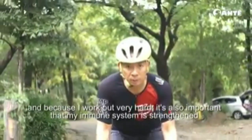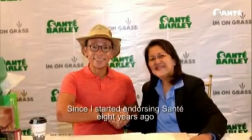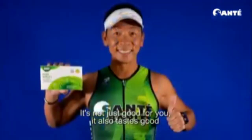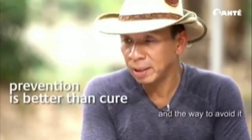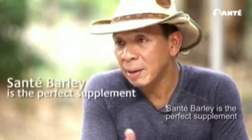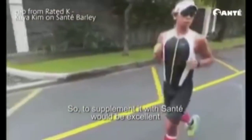Since I started taking Sante, since I started endorsing Sante eight years ago, I've been a regular user as well. It's not only good for you, it also tastes good. More than healing a disease, it's very important to avoid it. And the way to avoid it is to strengthen your immune system. Sante Barley is the perfect supplement to strengthen your immune system, especially for people who train like us.